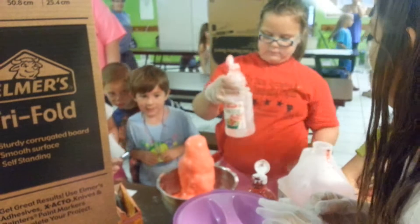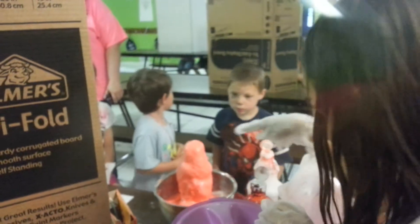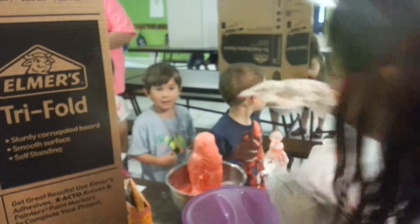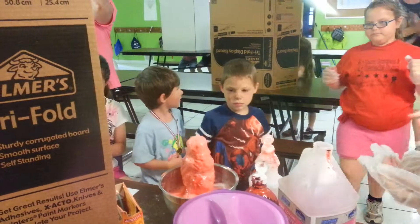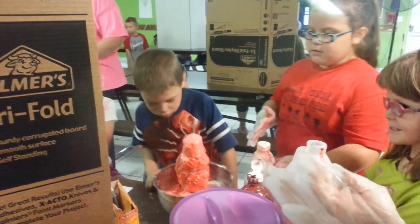Up there. I know. You bought that. Cool. That's a dance in science experiment. Yeah. Thank you.